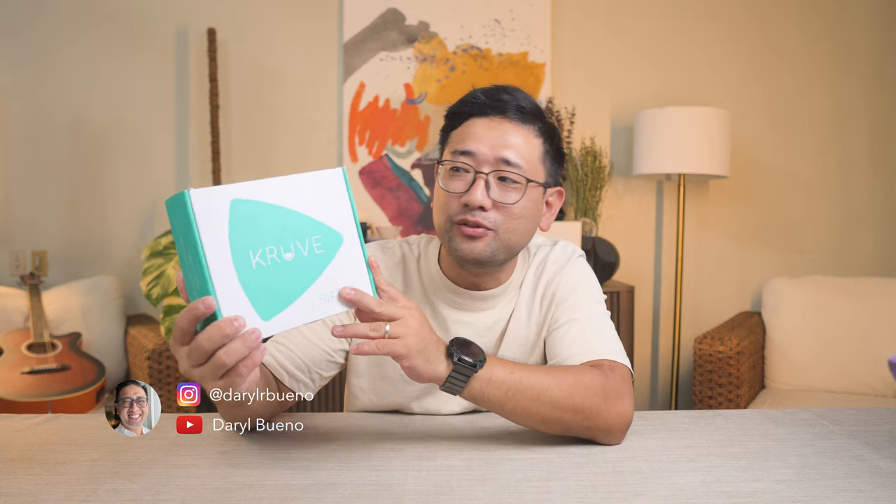Hey, so today we are opening one of the toys that I've been wanting to get for quite some time now. This is the Kruv sifter.